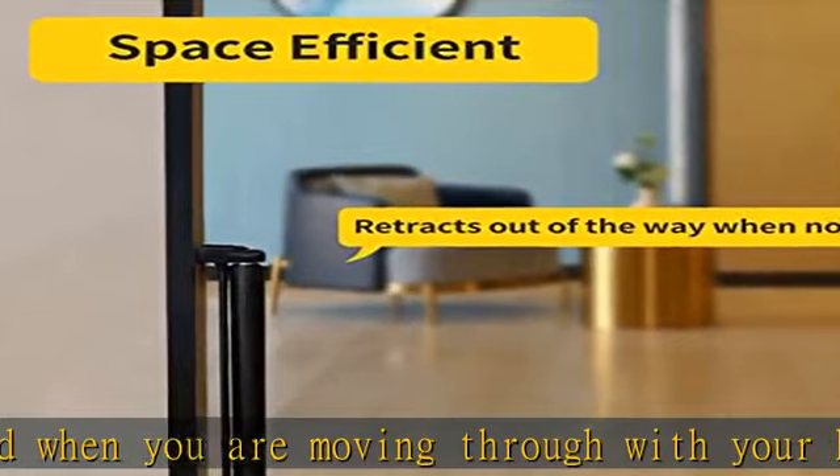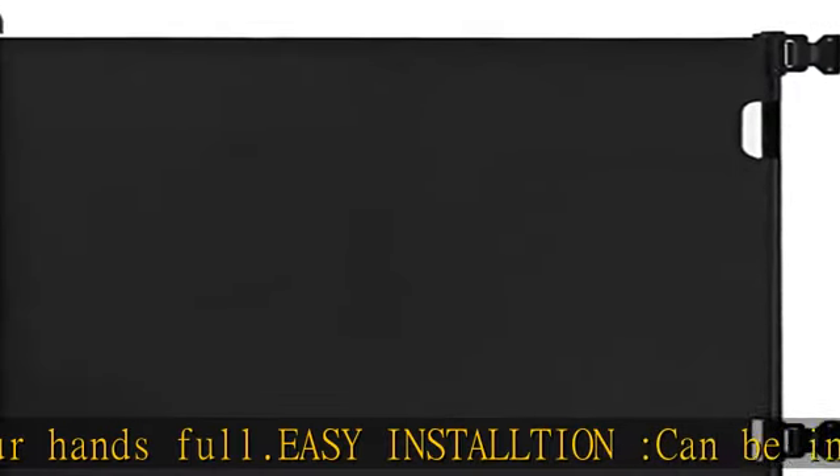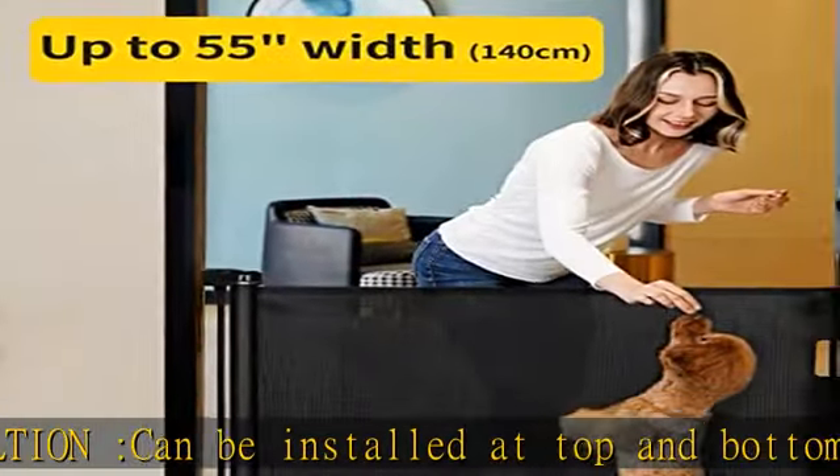Safety locking: there is a locking mechanism at the top of the gate that turns to lock and unlock. A perfect solution for doorways and stairs, blocking the way for babies and pets, providing safety and security throughout the whole house. The stair gates...